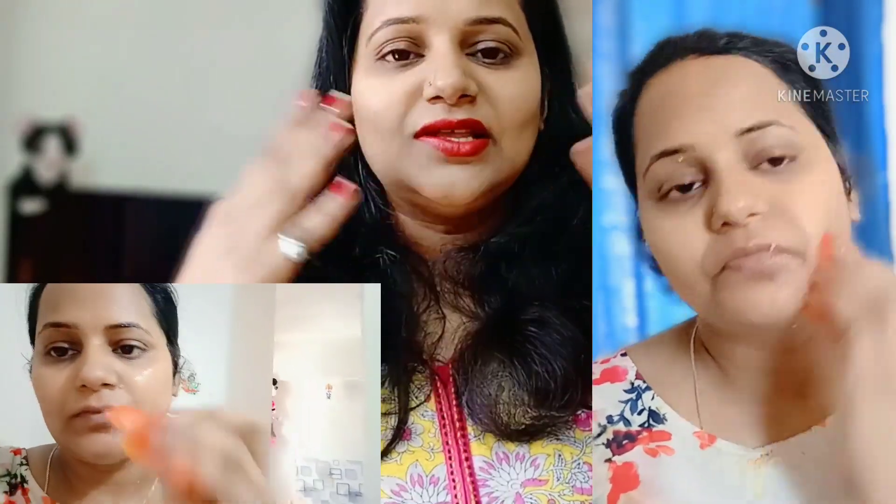Tomato has properties that work as a bleaching agent on our skin and give a very good glow. After that, wash it off easily.